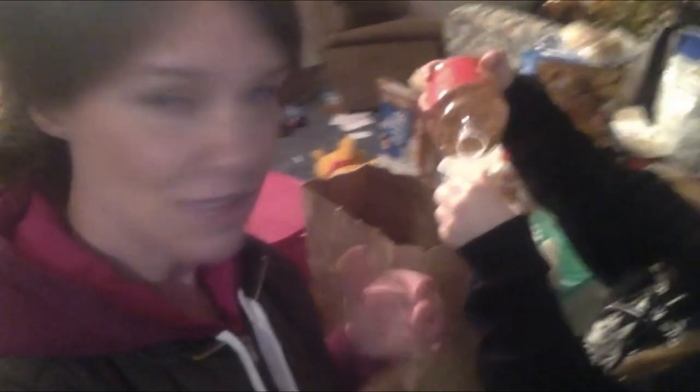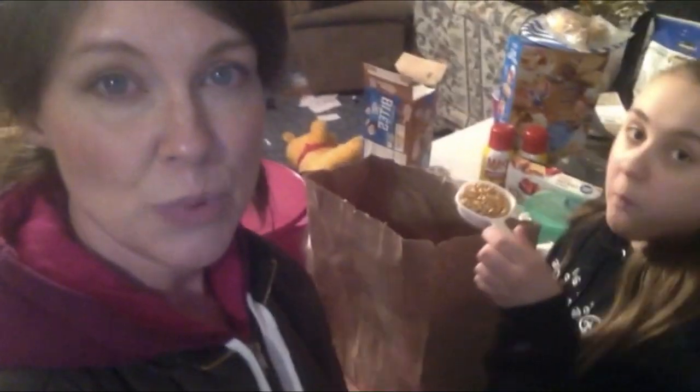So for National Popcorn Day, we're going to make popcorn in unusual ways. Now this does work — this is a healthy way of making your own microwave popcorn. You just use a paper bag, like a grocery bag from the store, or a gift bag with the handles cut off. You just pour the popcorn kernels in the bag.